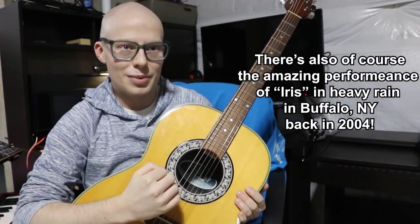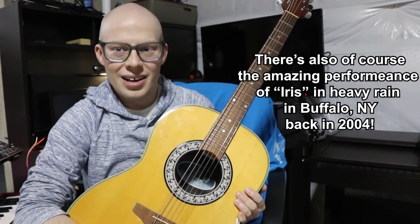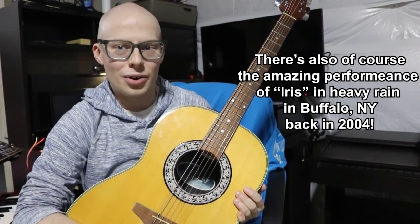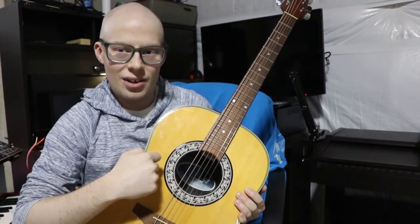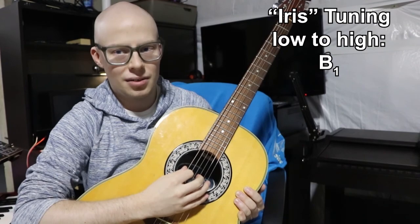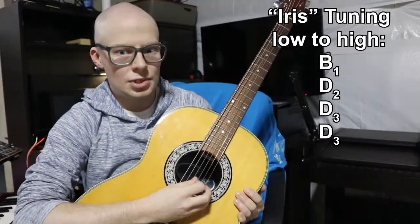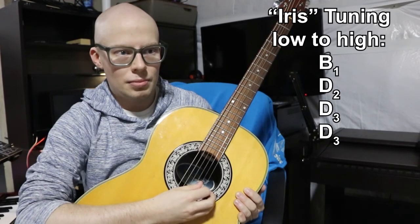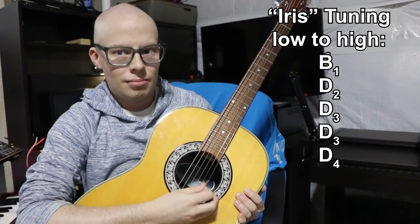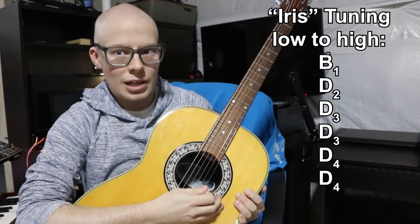With Iris, like a couple of notable Goo Goo Dolls songs, John Rzeznik plays an acoustic guitar part where Iris — being their most famous song — probably also has the most out-there guitar tuning you could ever encounter. What John Rzeznik did on Iris was, going low to high: B, D, D, D, D, and D. That's a lot of D.